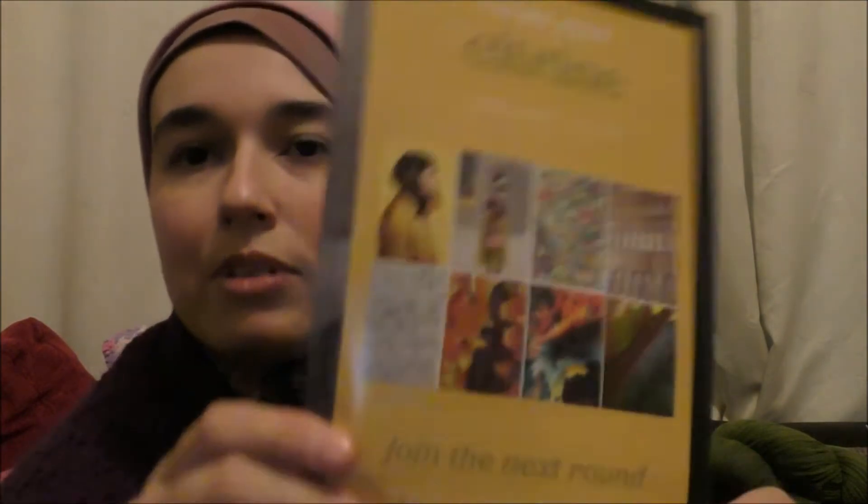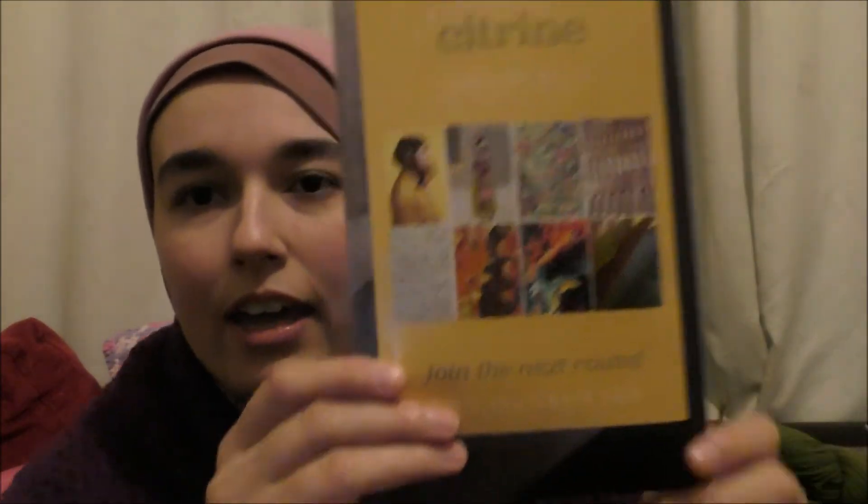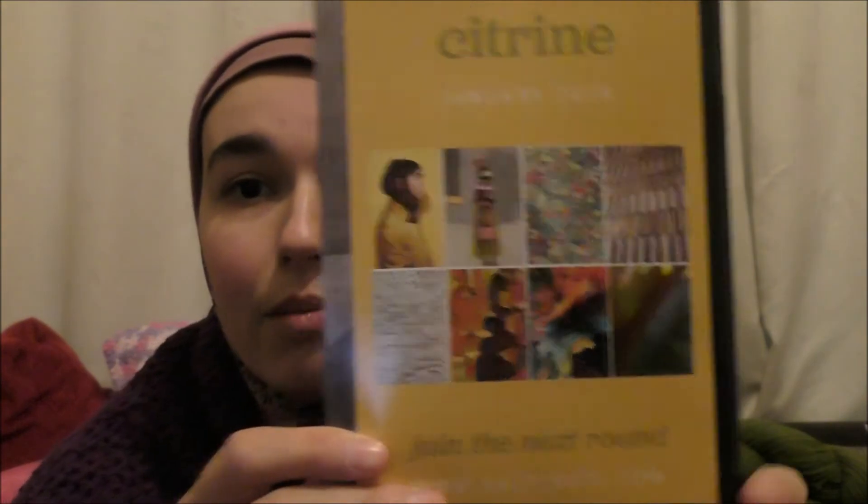We've also got a sneak peek for the January box, which is Citrine — some very pretty looking colours, especially that colour explosion. What I would really like to see in the next box is some variegated yarns. I like the marbled effect on this one, and I like that it has subtle other colours playing through, but I'd like to see a full proper variegated — not just subtle hints of colours, but lots of different colours in the same skein.